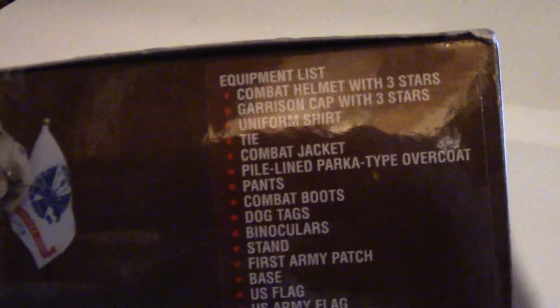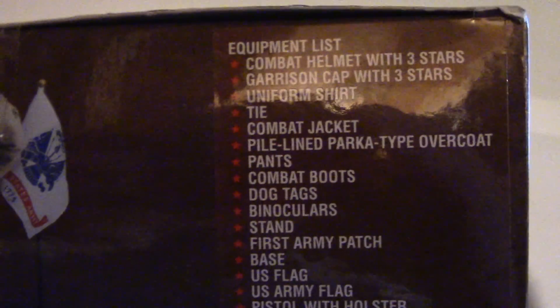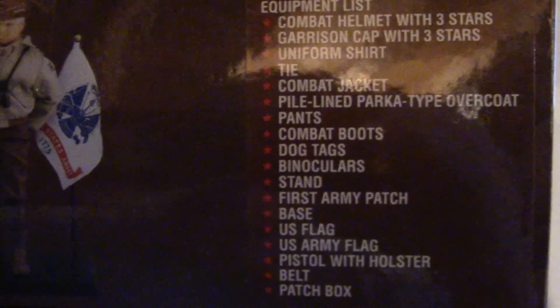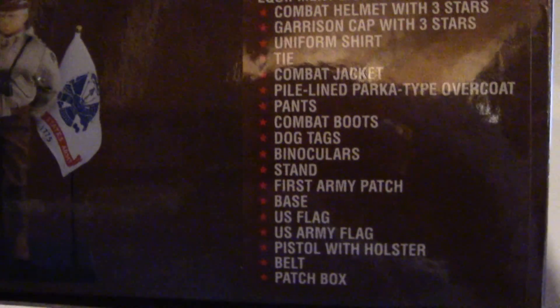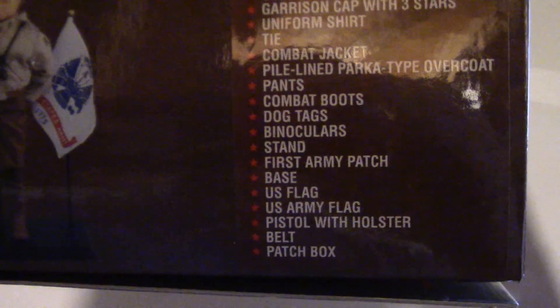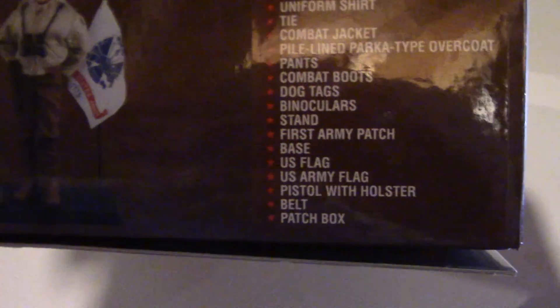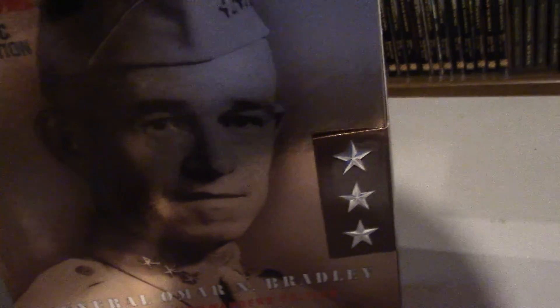This is third in the series of the Historical Commanders Collection. Here's the top equipment list: combat helmet with three stars, garrison cap with three stars, uniform shirt, tie, combat jacket, pile-line parka type overcoat, pants, combat boots, dog tags, binoculars, stand, First Army patch, base, US flag, US Army flag, pistol with holster, belt, patch box. He comes with a ton of accessories.